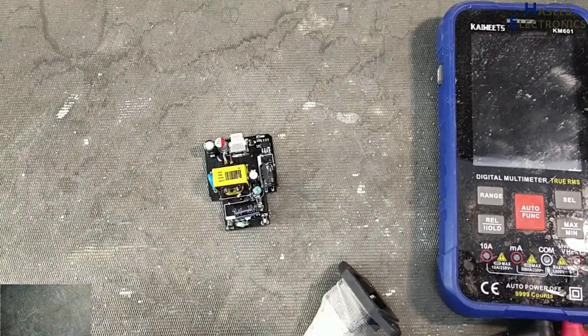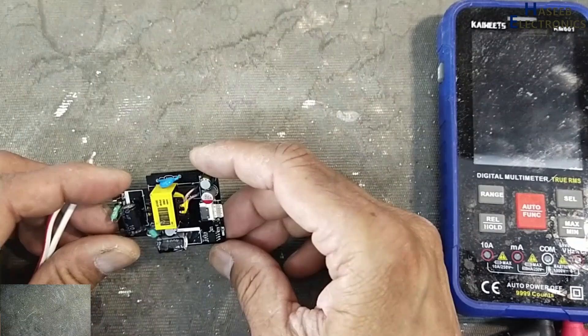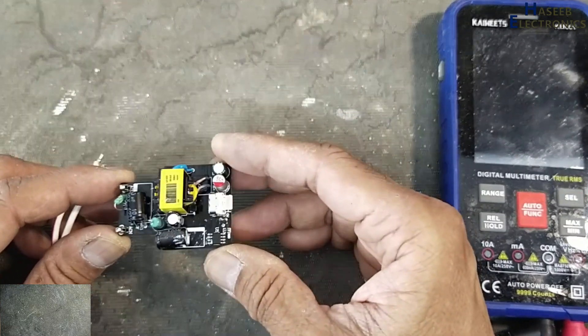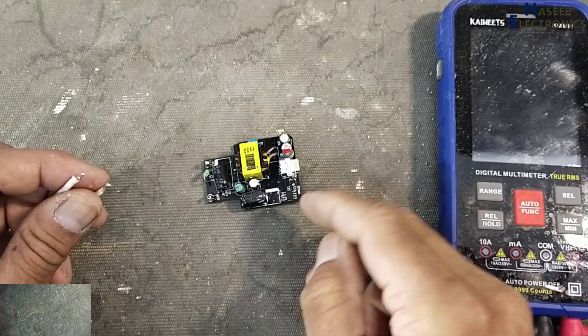Assalamu alaykum wa rahmatullahi wa barakatuhu, friends. Welcome back to my channel. I have this iPhone charger — it is not pure original, it is a copy from China. I opened it and it is not giving output power.